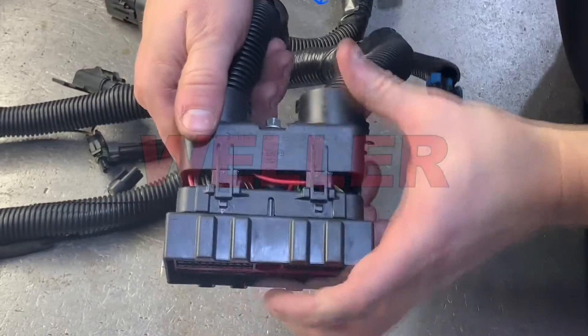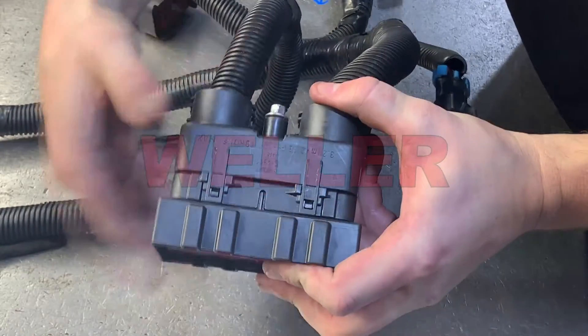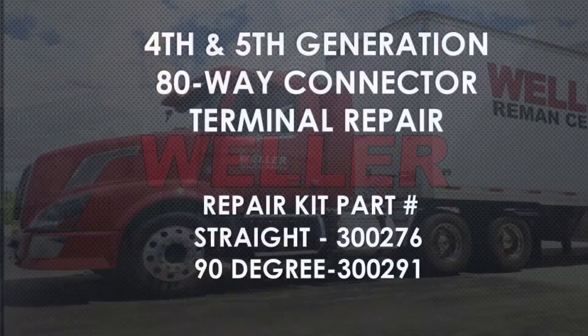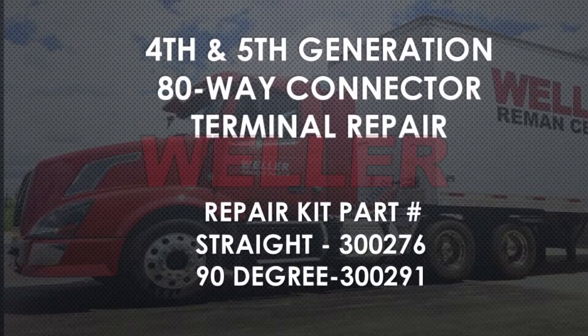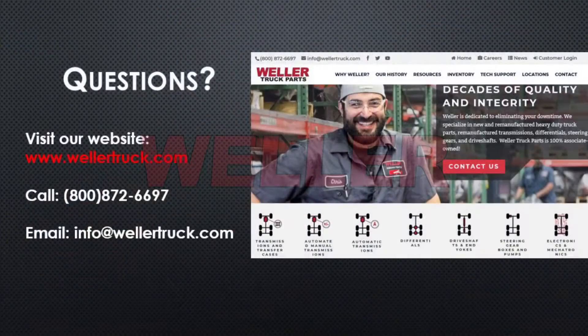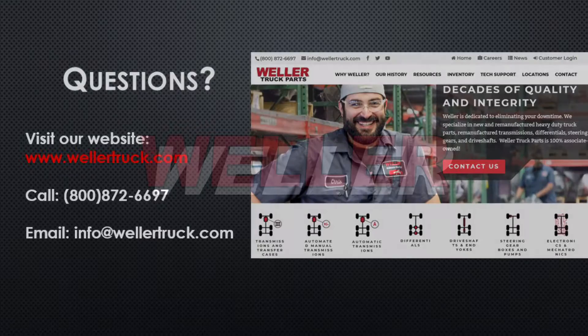We have individual repair parts in stock to repair these connectors. If the connector is beyond repair, we also carry full kits using these part numbers. If you have any questions, please visit our website at Wellertruck.com or call 800-872-6697. You can also email info at Wellertruck.com.